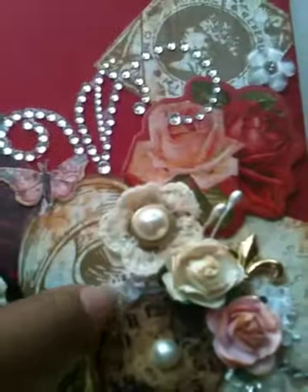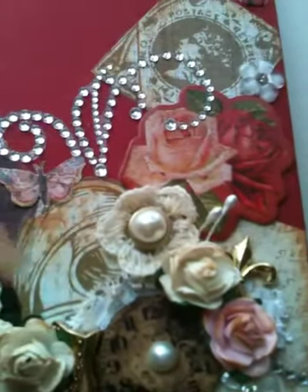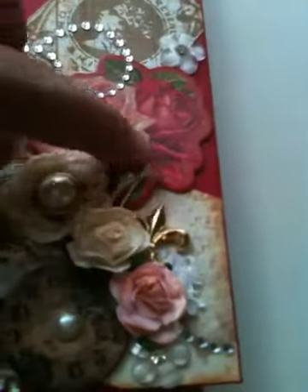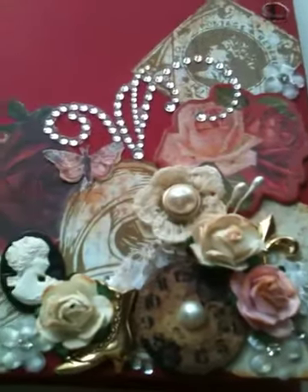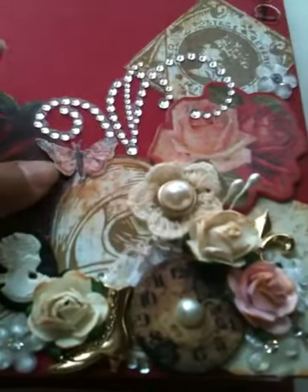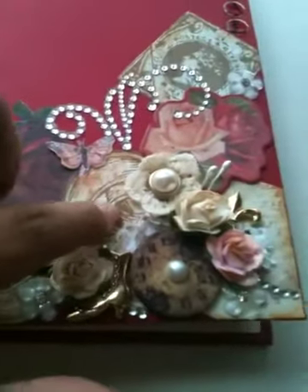I tucked some vintage lace that I just kind of folded and gathered together and tucked it behind here and a little bit behind here as well. Just a couple of stamens. That's it for the front — it was super quick, super simple, and I really adore it. I did a lot of fussy cutting — fussy cut this butterfly, the flower, and this flourish, which are from the paper collection.